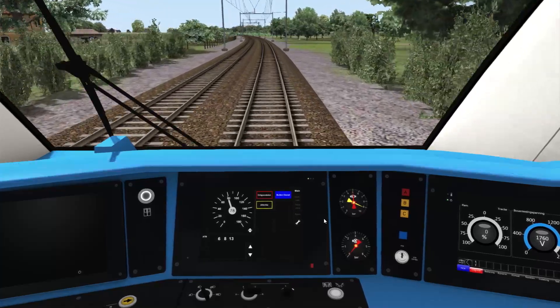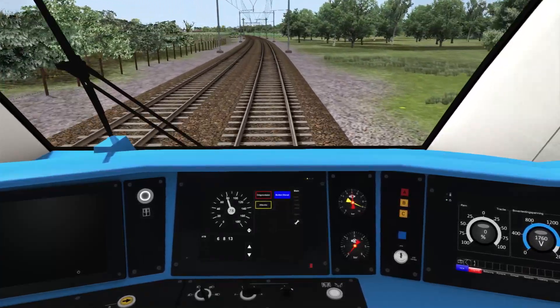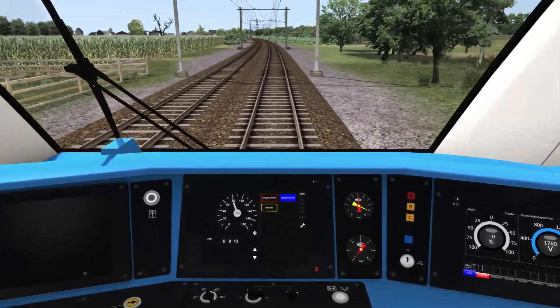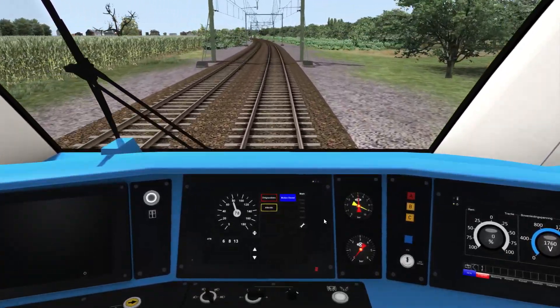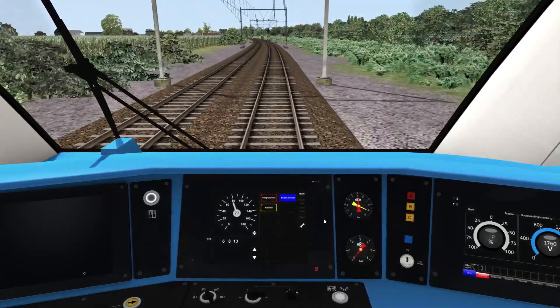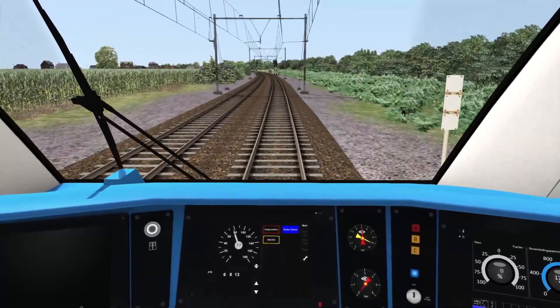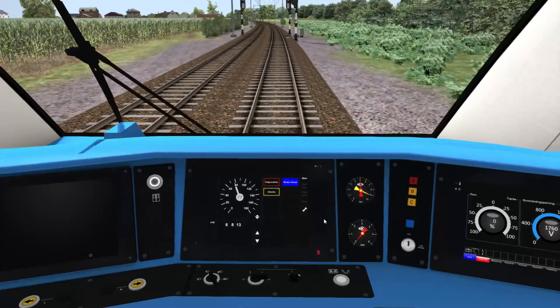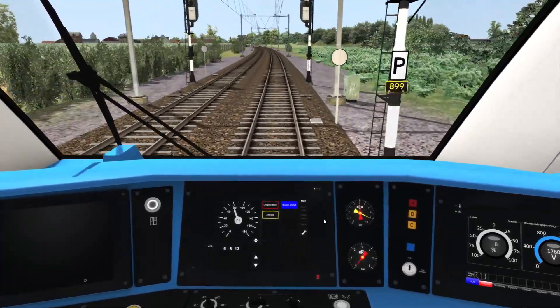One last note about ATB in this particular train: the SNG is capable of doing 160 km/h, but the ATB system will only allow it to go to 140, because the first generation ATB is only qualified to 140 km/h. So that really does conclude this video.